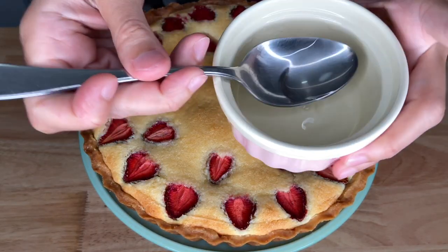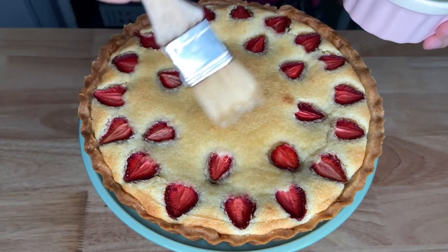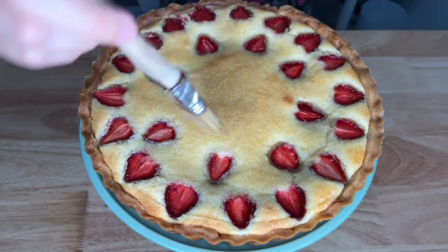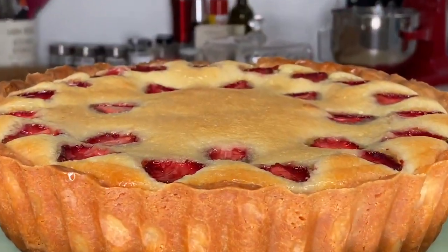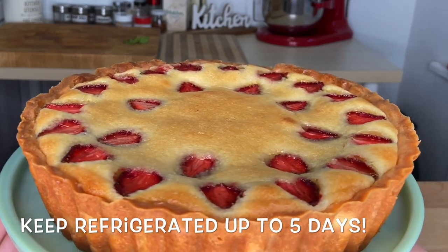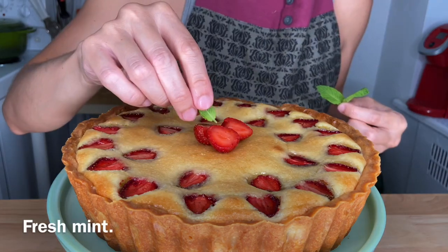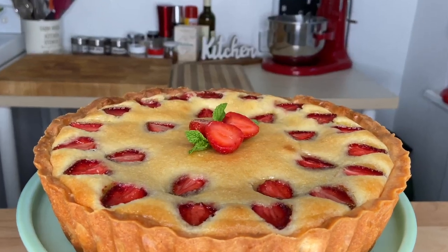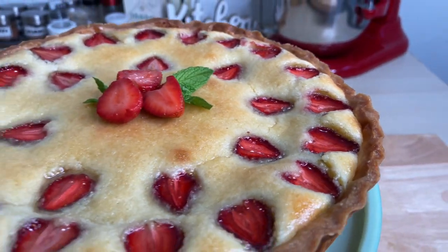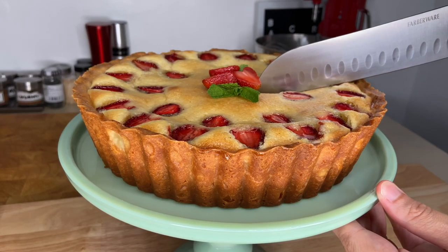If you want to give it extra shine, use a glaze on top after it's been baked. You can find the glaze on my Amazon store — the link is in the video description below. The butter and almond from the frangipane together with the fruits give it a very nice flavor combination, sweet and tart, but not too sweet. You will want to eat the whole thing.